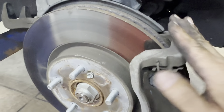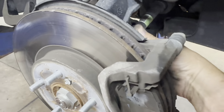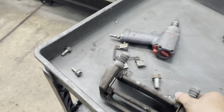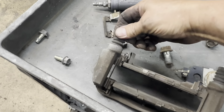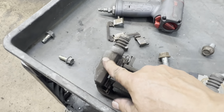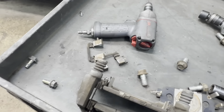Next you need to remove your caliper bracket, which is held down by two 19 millimeter head bolts on the back side — one right here and one down here. Also double-check that the slide pins on your bracket turn freely. If they don't turn, they're frozen and you'll need to apply a little heat, put it in a vise, and twist the bracket back and forth.